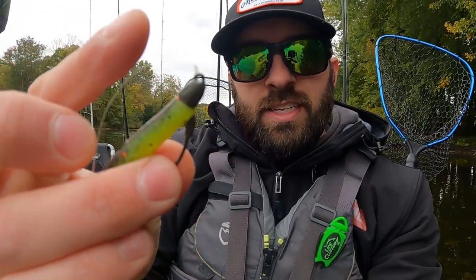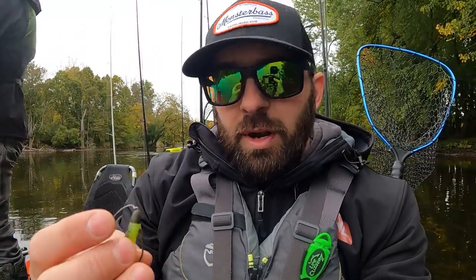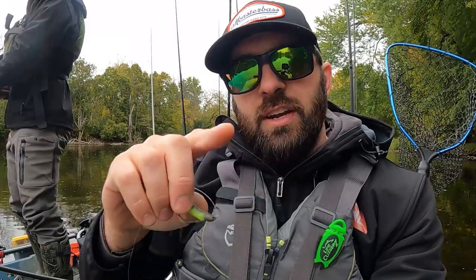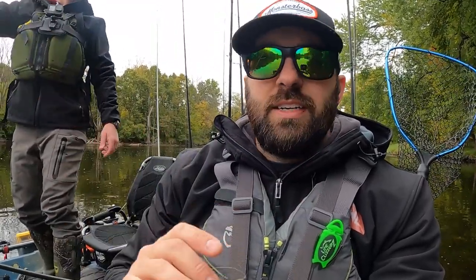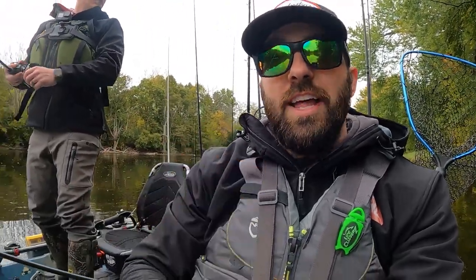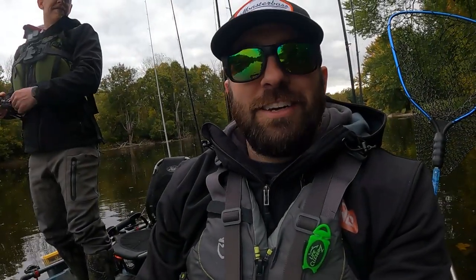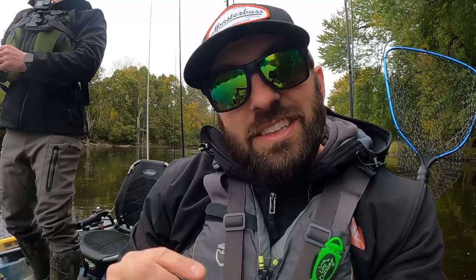Specifically I've been using this tapered head — a Z-Man Finesse Bullets head in a lighter weight, somewhere around 3/8 oz. The lighter weight lets it drift well and bump across the bottom. This has been working in all sorts of water depths. I want to talk about a few of my favorite plastics to throw on a ned and some different jig head types depending on location.